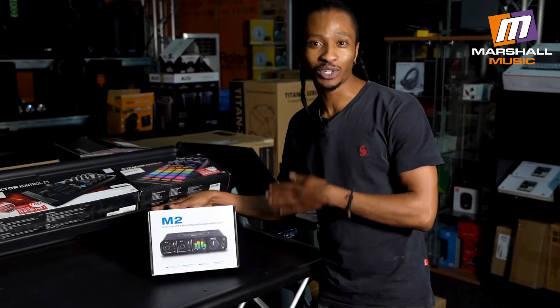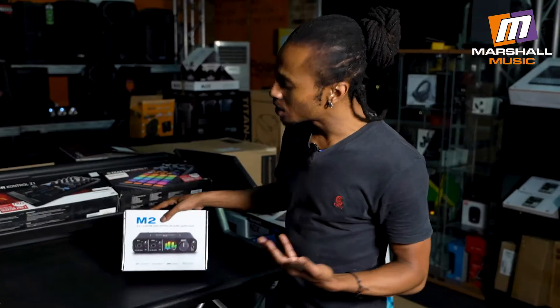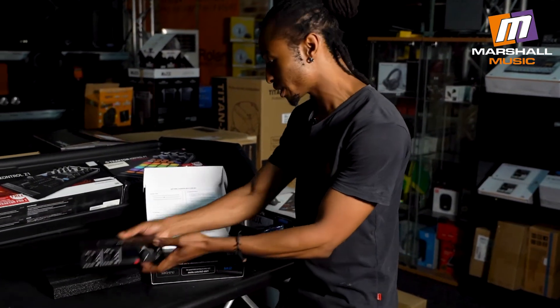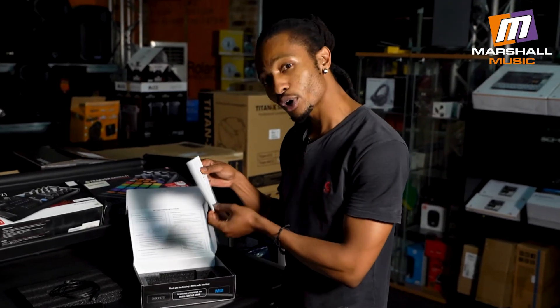This is the MOTU M2 — it's a two-channel audio interface that will work great in the studio and also for live performances. But we'll get into all of that in a moment once I at least get it out of the box, along with its USB Type-C cable and product information.